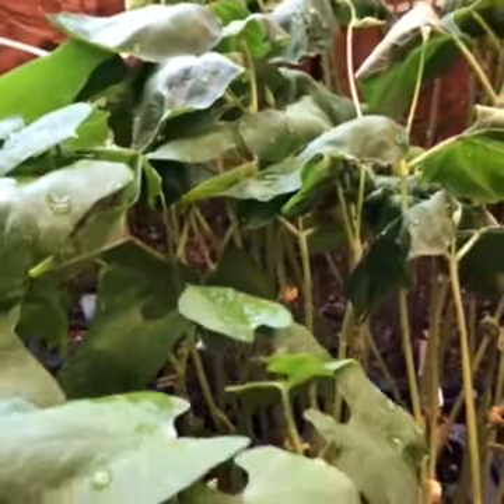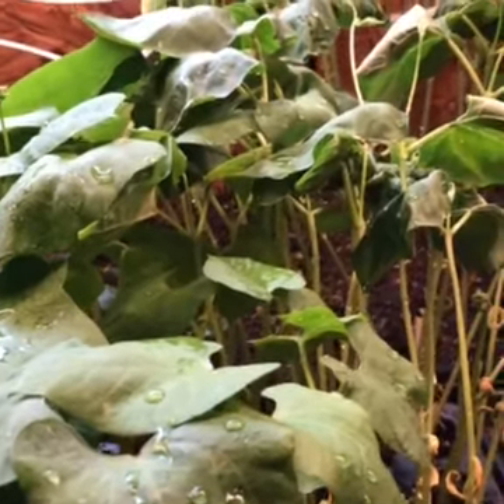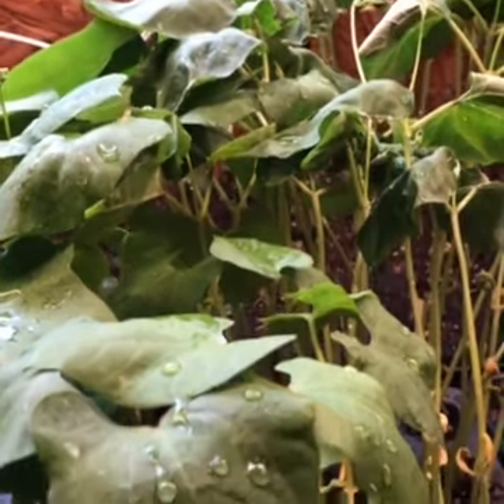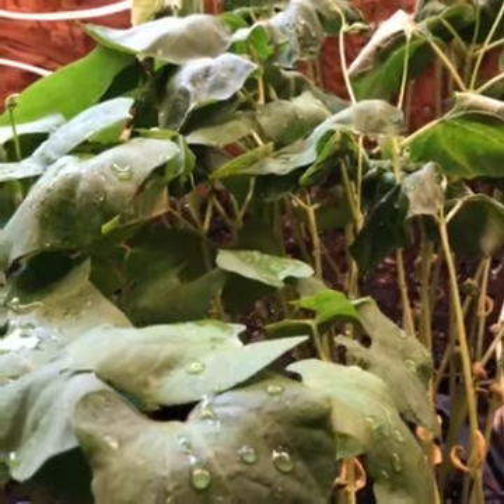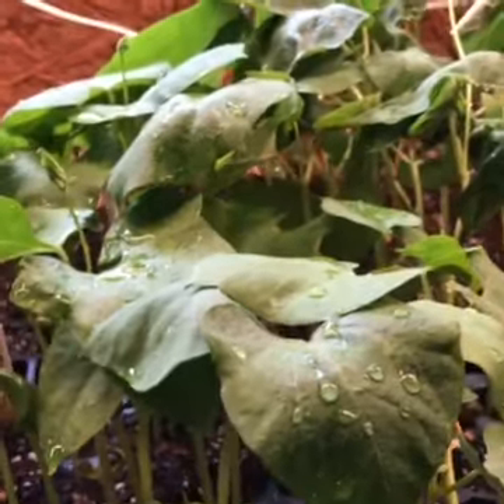These right here in front are different kinds of beans — they are climbers, so they're called pole beans. They'll need some type of trellis to grow up and wrap their tendrils around, and we'll have some tasty green beans coming from those pretty soon.